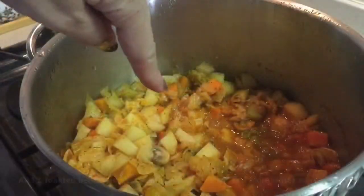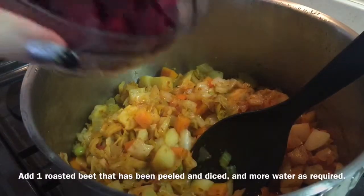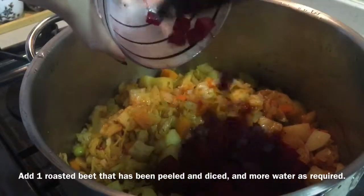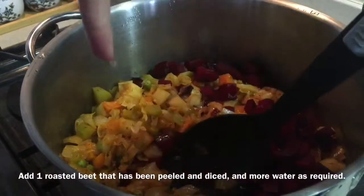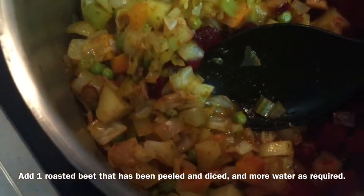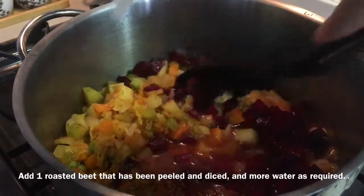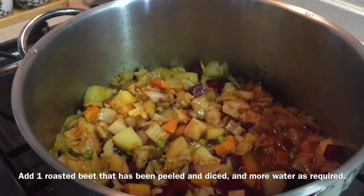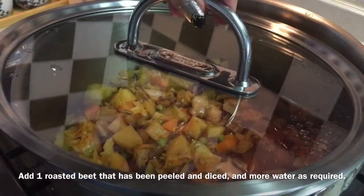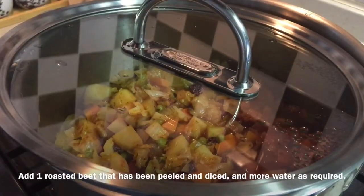Cover the pot and bring to a boil — it should take about five minutes. The soup has come to a boil. Now we're going to add the roasted beets that I prepared — one whole beet goes in. Check for the liquid; I can tell I'm lacking some, so I'll add another 200 mils of water. This is smelling so divine. Give it another quick mix, then turn the heat down as low as possible to get it on a simmer. Cover again but leave an opening for steam to escape, and simmer for about 20 to 30 minutes.